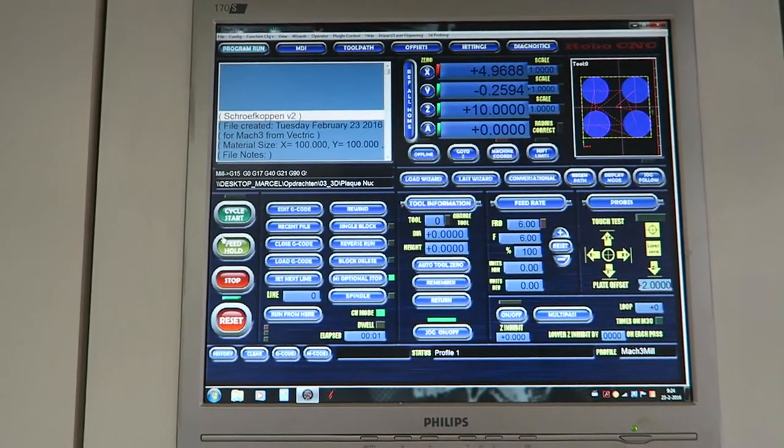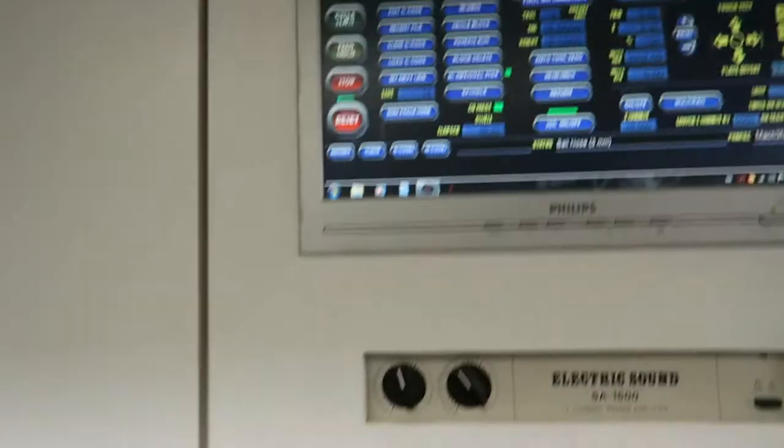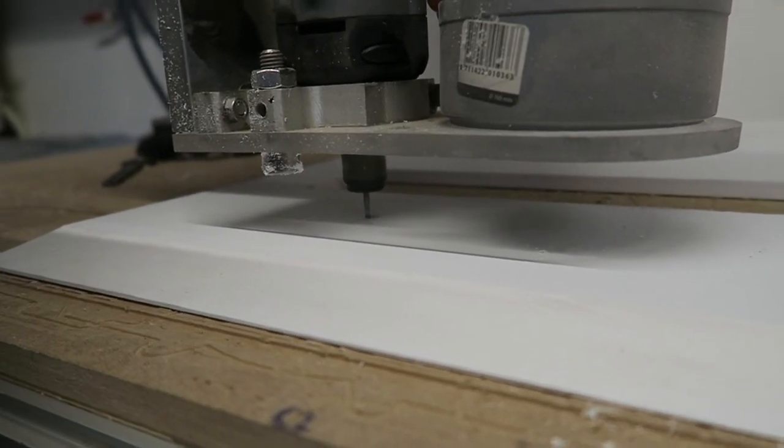In the corners of the plaque were some domed screw heads, which we made with a 3D strategy. This is also the way we made the profiles for the outside of the plaque, although I forgot to film this.